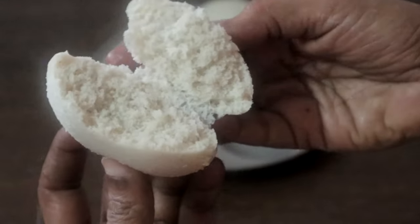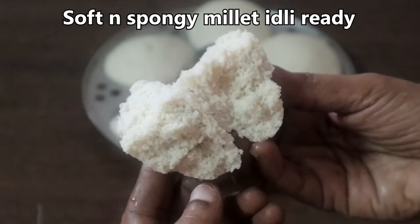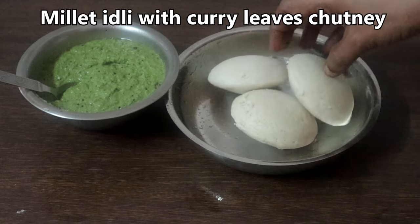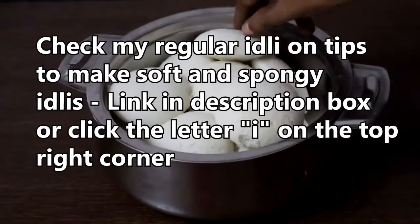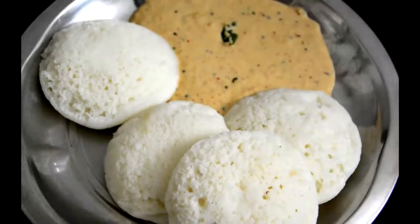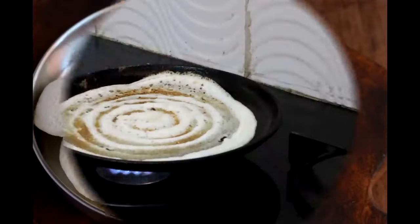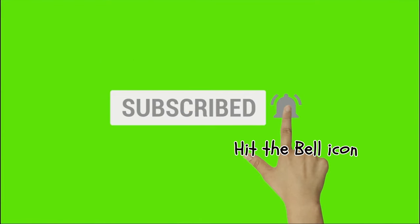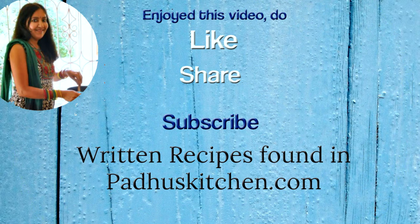Thank you so much for watching. Hope you enjoyed this video. Do not forget to subscribe to Paddu's Kitchen. Also click the bell icon so that you will get notified every time I post a video. Do share this video with your family and friends. Thank you.